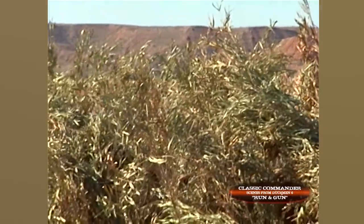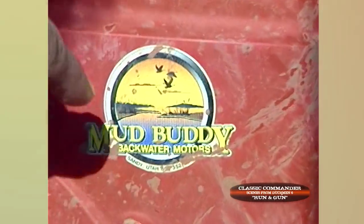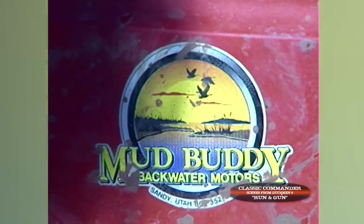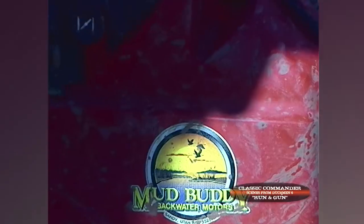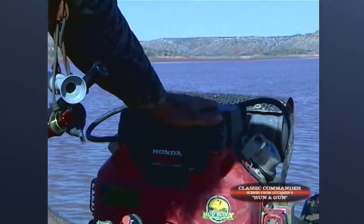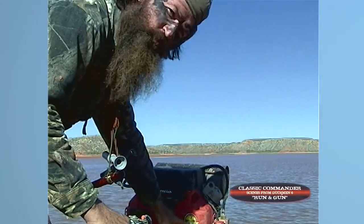Now when I'm talking about mud, boys, let me show you something. It says Mud Buddy Backwater Motors. When I'm telling you boys that there is some serious mud out here, I'm going to make you a little loop out here right now, and I'm going to show you that without this baby right here, you will not get here.